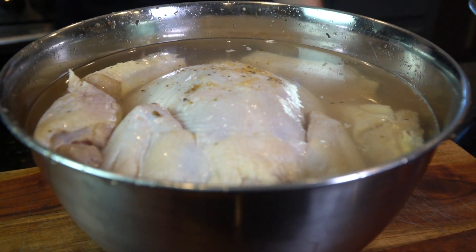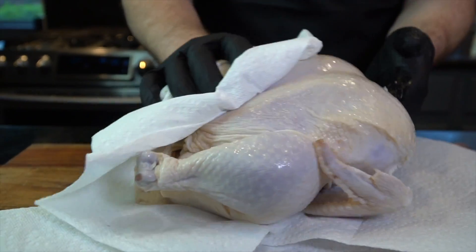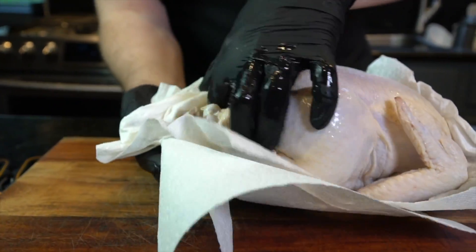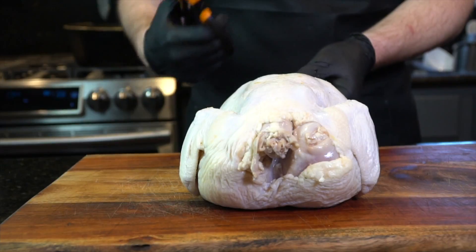I like to brine my chicken. It's optional, but it definitely imparts a lot of flavor into the bird. You can soak it in some salt water or use the brine recipe that I have in the description below. After you brine it for 4 to 24 hours, go ahead and rinse it off and then dry it with paper towels as thoroughly as possible.